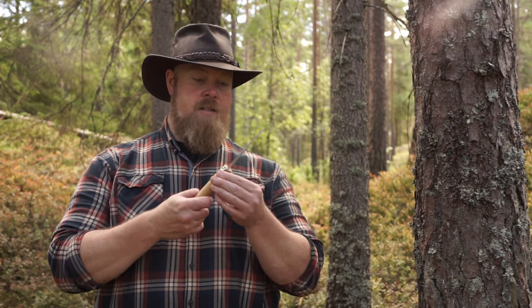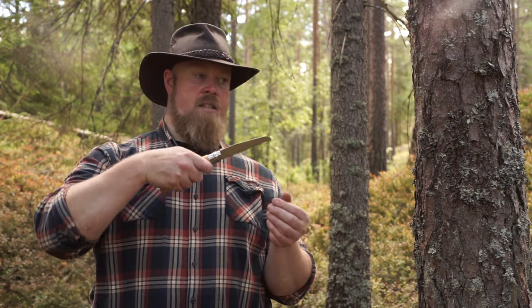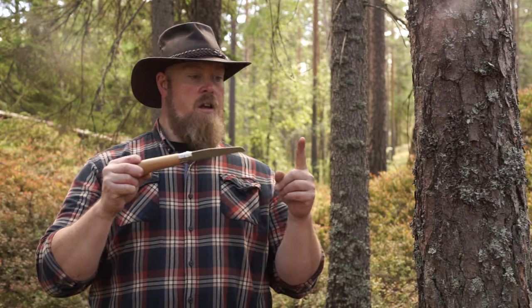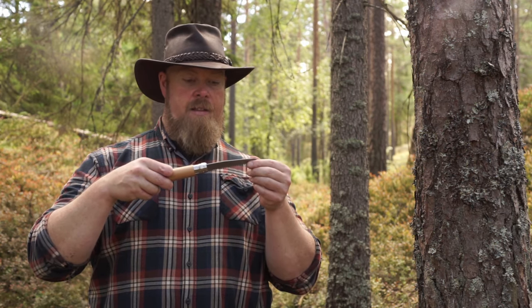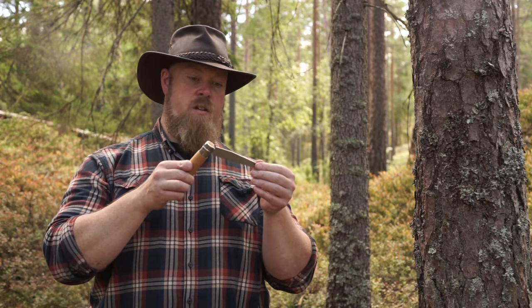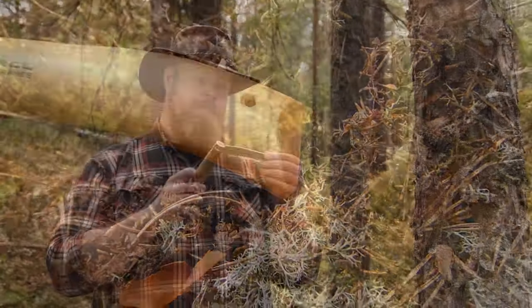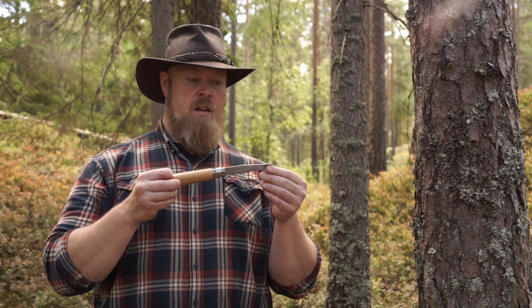Next up is my little Opinel — it's a French saw. It has exactly the same style as the Opinel knives. This is the smaller version; they also make a larger one. These are like the Japanese saws — it's a pull-cut saw. I haven't used it all that much, I bought it a little while ago. But I think it looks really nice, it's a beautiful little saw. Maybe a little bit too small to make firewood, definitely. But as part of a wood carving kit, maybe it has some use.